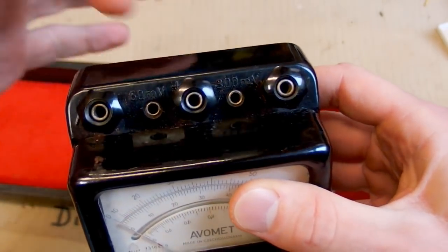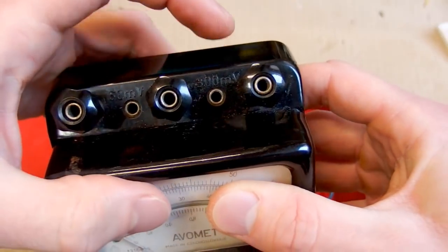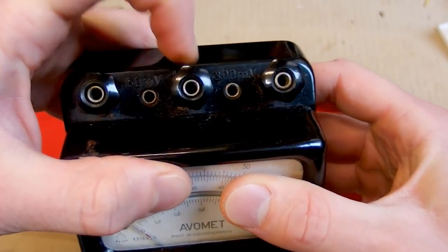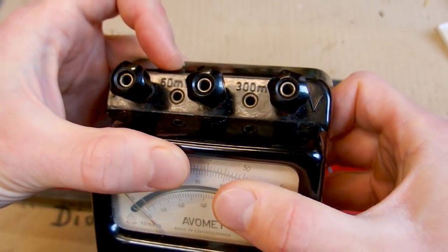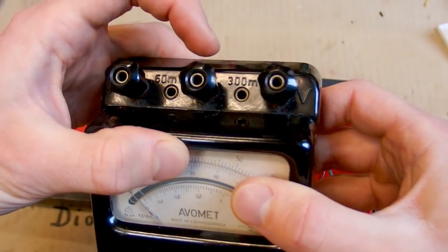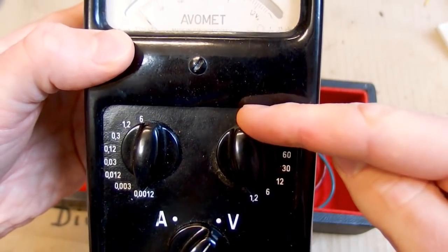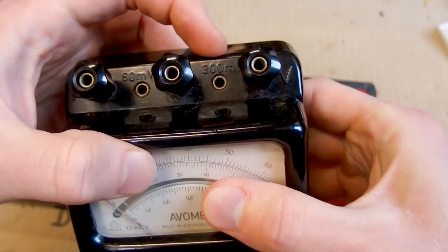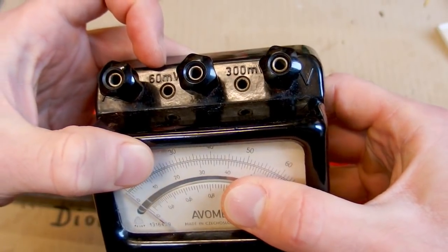one for voltage and a common terminal which strangely says plus. So it's the positive one that is the common one — that's weird. And some other holes labeled 300 millivolts and 60 millivolts, so it also has extra inputs for very low voltages. The voltage switch goes down to 1.2 volts but there are extra inputs for 300 millivolts and 60 millivolts.